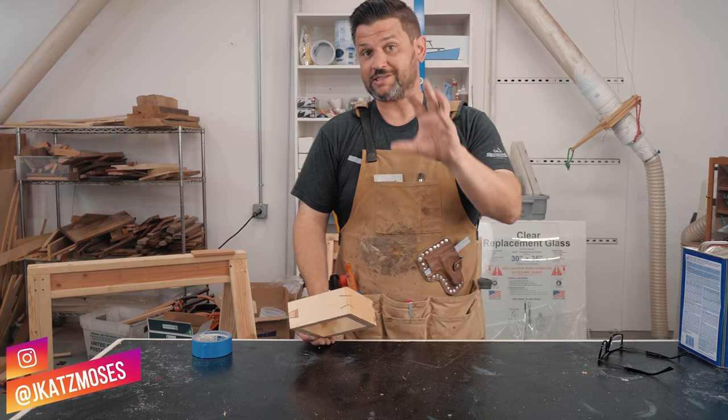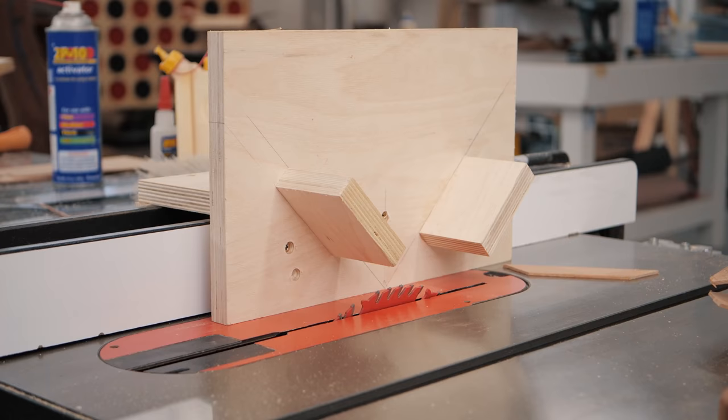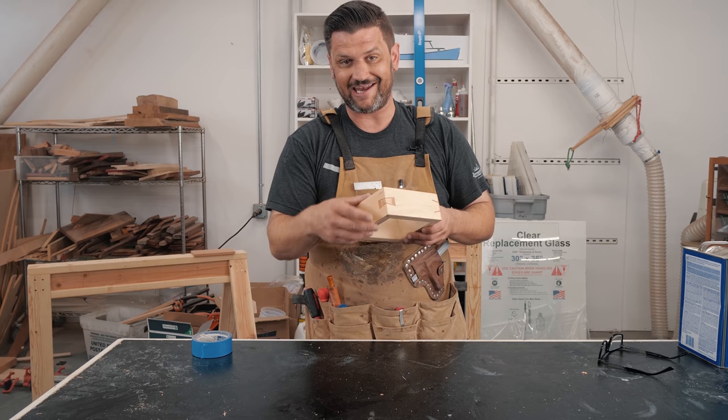Miter joints can be one of the quickest and most beautiful ways to make a box because they hide the end grain, but they're really weak. So today I want to take you through four ways to make a mitered spline. I'm going to show you how to make the jig and then do four different types, including this inlaid dovetail key, these angled ones, regular dovetail keys, and then just straight miter splines. So let's head over to the table saw.